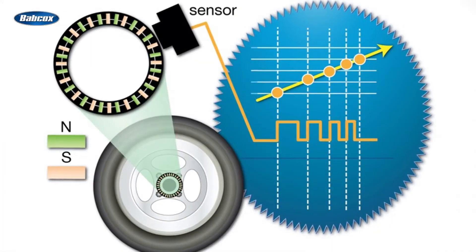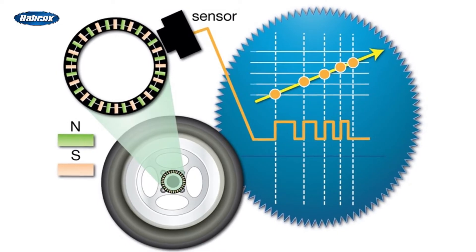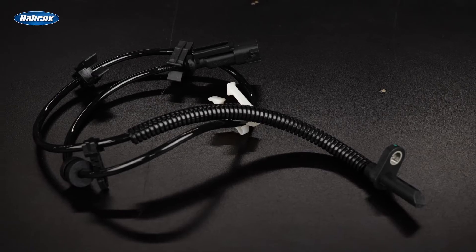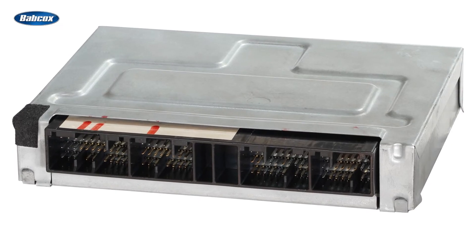ABS sensors come in two main types: the wheel speed sensor and the yaw rate sensor. The wheel speed sensor is located at each wheel and sends information about the speed of each wheel to the ABS control module. It uses a magnet and a coil to generate a voltage proportional to the wheel speed, which is then sent to the ABS control module for calculation of the rotational speed of each wheel.